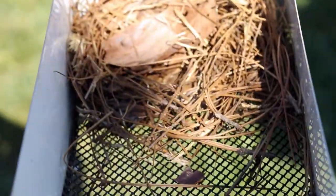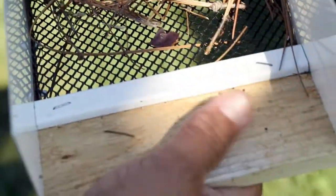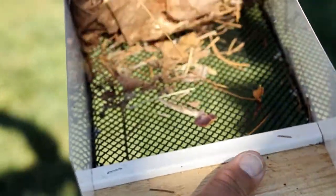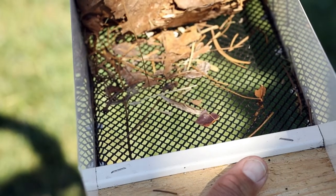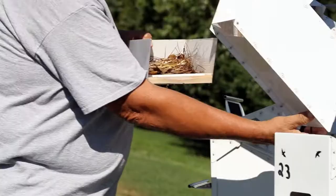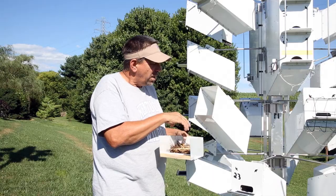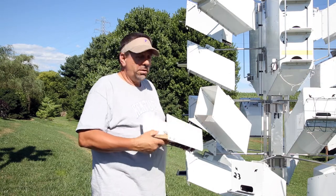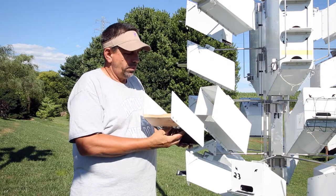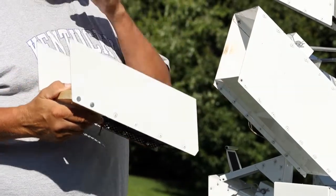The nesting tray is unique in that it is built with a screen bottom. The screen bottom allows any water that gets into the nest to fall through the tray and exit the box through an opening in the bottom, which allows water to leave the nest chamber but also allows ventilation to occur from the bottom of the box, through the screen bottom, and out the ventilation holes in the front panel.